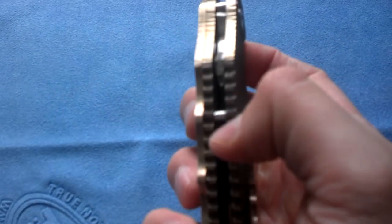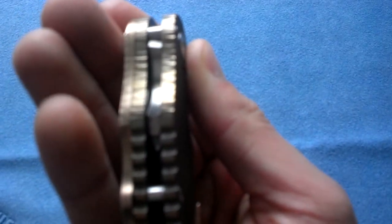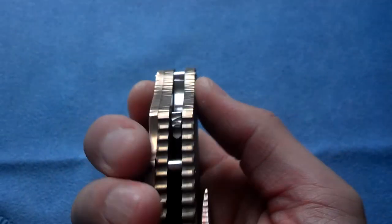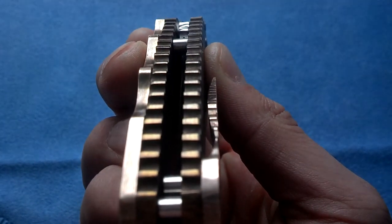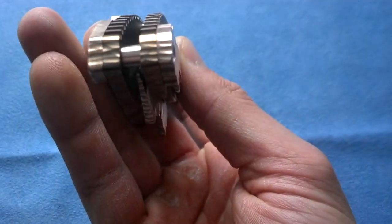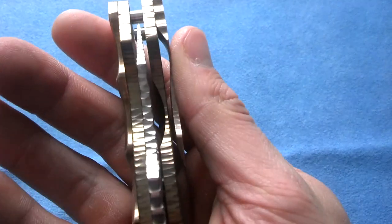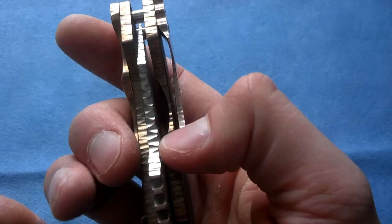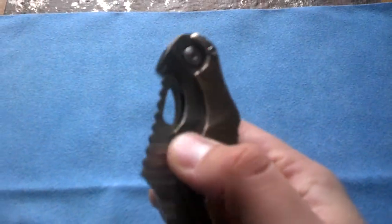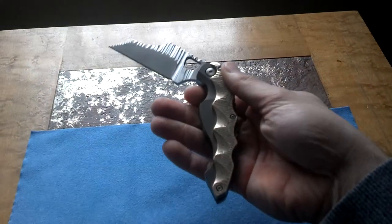He put so much time and effort into this thing, and you can really tell. See how it's murdered through here — that's literally almost all the way around the knife on every surface, on the clip there. All the way around the file work throughout the spine of the blade here, just absolutely amazing, gorgeous. It's pretty sticky opening it up, but there's a full view of it.